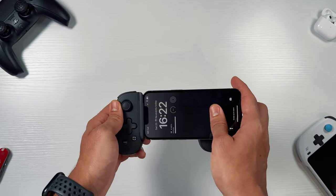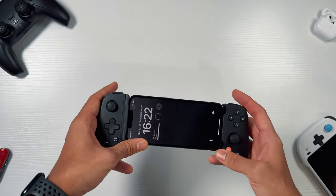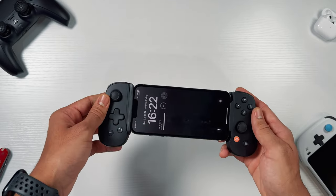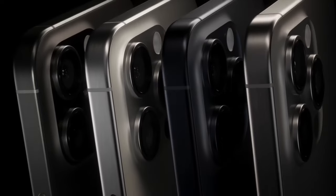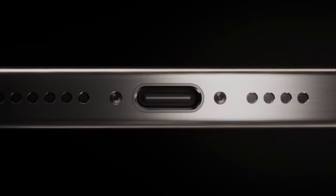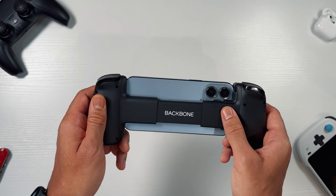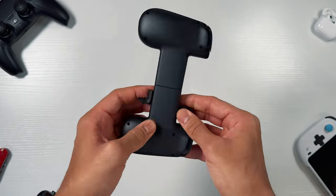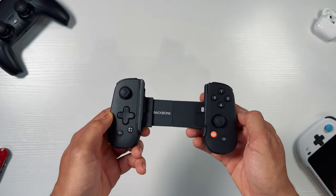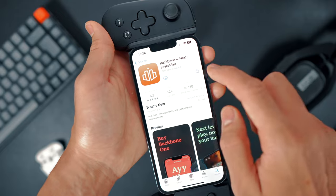Setting up the controller is a breeze. Just pull the controller apart and slide in your phone, ensuring it fits properly into the lightning port. The Backbone is compatible with iPhones ranging from the iPhone 6s to the 14 Pro Max. However it won't be compatible with the new iPhone 15 models due to the absence of a lightning port, as those models only have a USB-C port. If your iPhone has a camera bump then use the adapter provided — I'm currently using the iPhone 13 Pro with the adapter and it fits perfectly. Once your phone is fitted, simply download the Backbone One app along with the streaming gaming apps you wish to have.